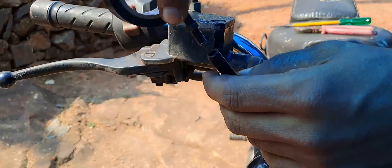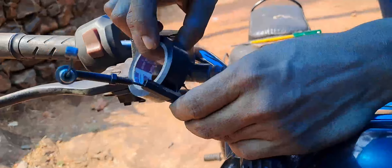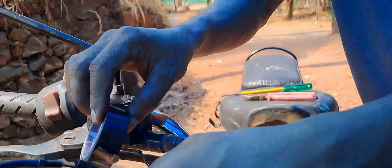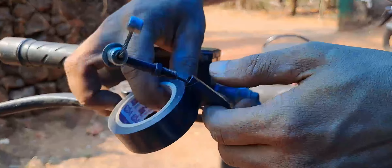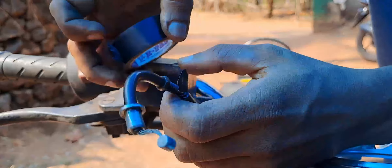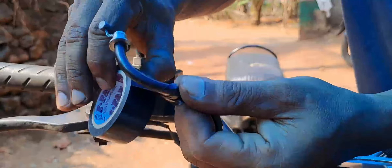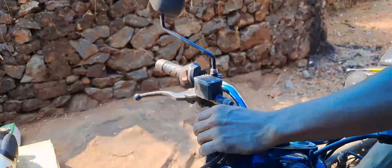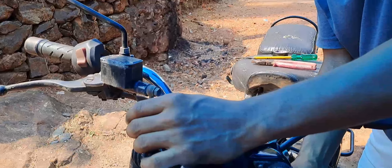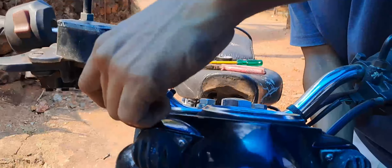Now let's take a look at the metal with this metal. This is the metal with the little bit of insulation. In this case, you can remove the insulation inside the front, then remove the insulation.